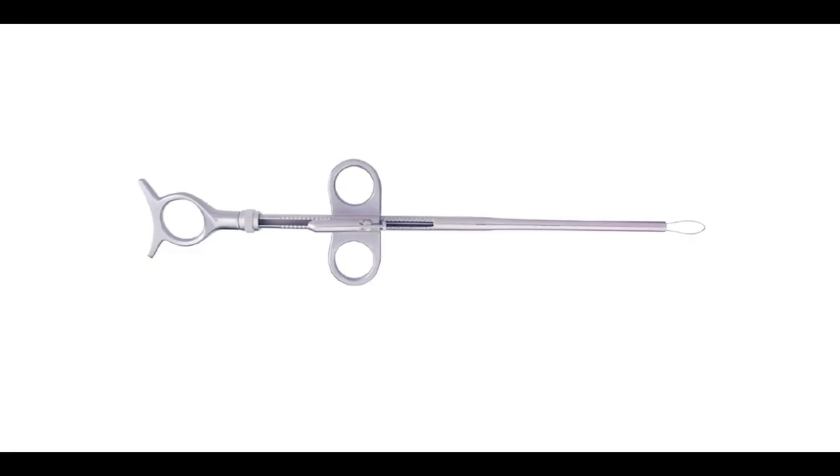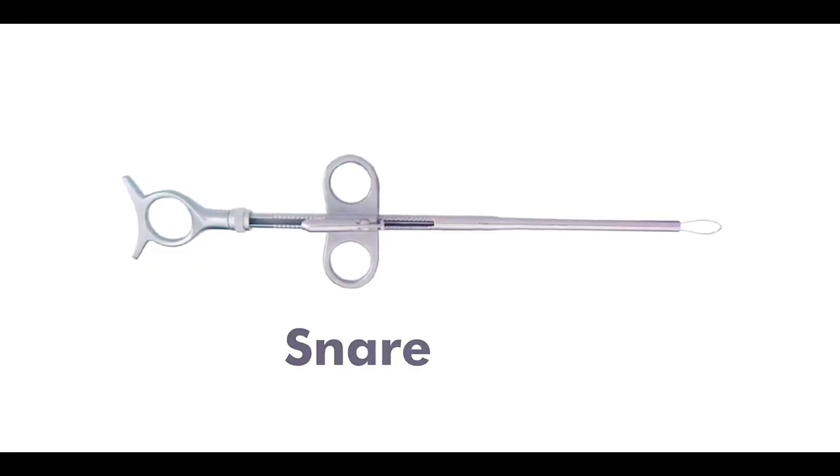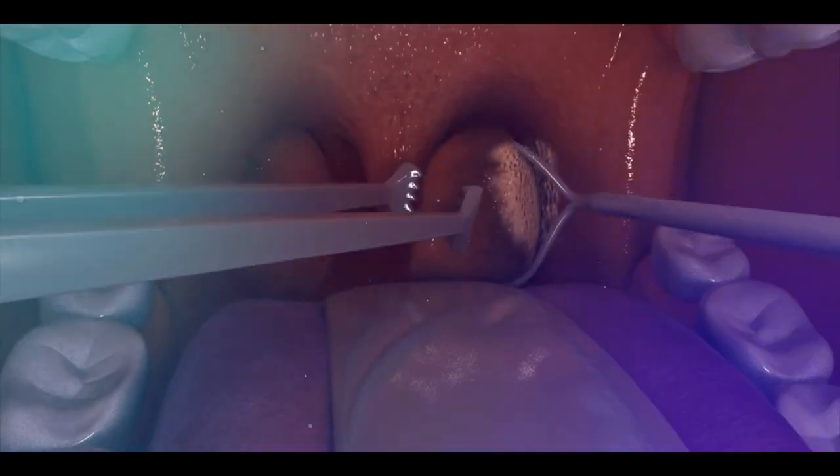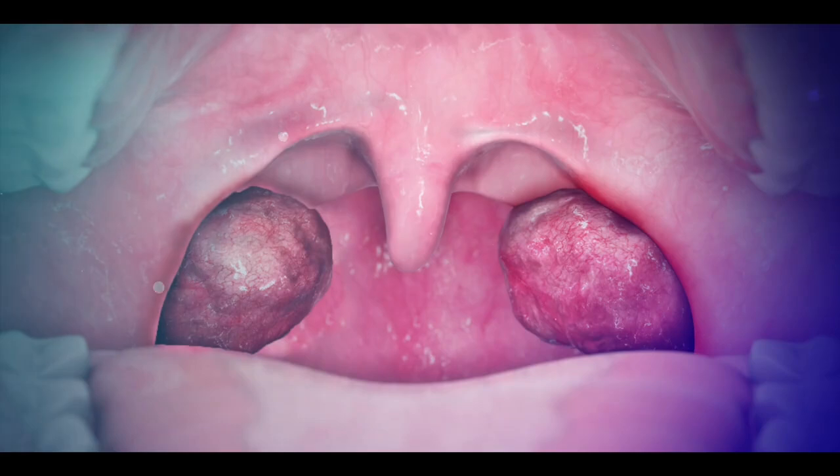In some cases, surgeons use a special surgical instrument called a SNARE. The SNARE has a very thin wire loop which holds the tonsils and removes them easily.